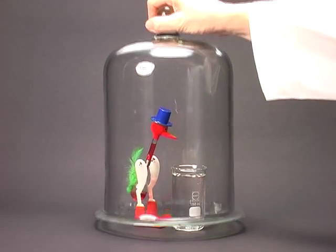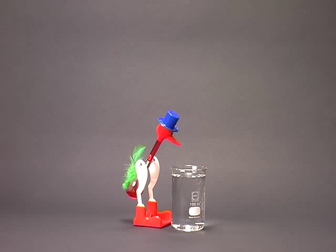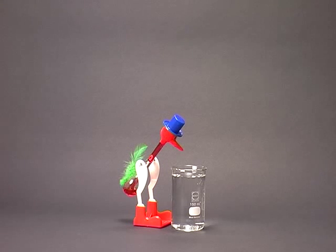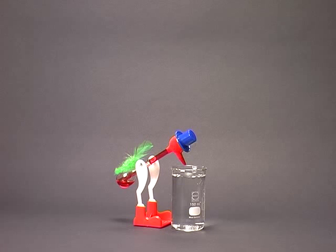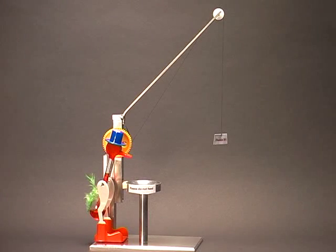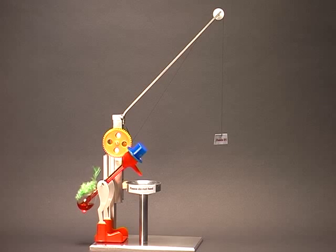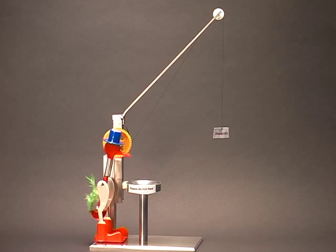Removing the bell jar brings the duck back to life. By means of an appropriate equipment, the movement of the duck can be utilized to do work. That means the duck is a kind of chemical engine, comparable to a thermal engine.